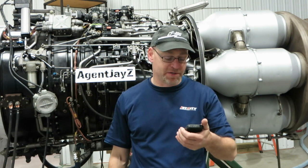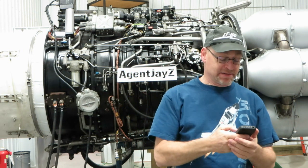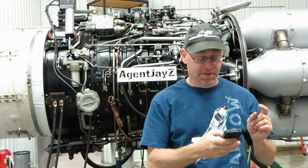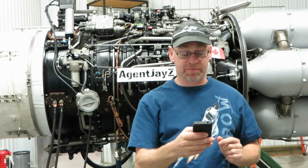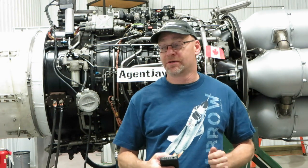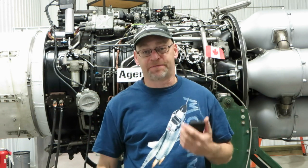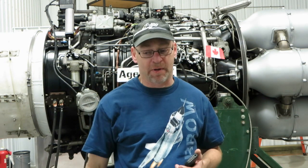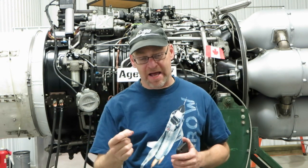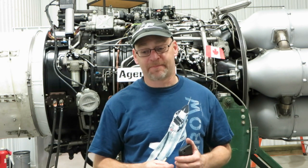Question number three is from AIM54A. He says: 'I was reading a JT3D-1 service manual from 1960 and it has a section on acceptable cracking, burning, and buckling of combustion chambers. Is it safe to assume there are no acceptable cracks in modern engines?' The short answer is no, it is not safe to assume that. One of the hottest parts of the engine is the first stage turbine nozzle — essentially a stator before the first turbine stage — that takes the hot gases from the combustion chambers and directs them at the best angle onto the first turbine stage.